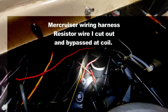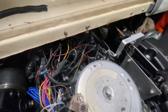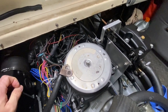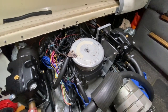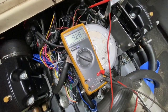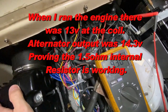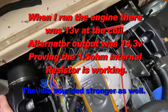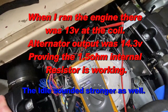So now we're going to eliminate that wire and should have a substantially better spark, and that might remedy some of the issues I've had when shifting out of gear and the engine stalling very easily. I bypassed the resistor wire and went right from the key switch and hooked right up to the coil, and with a weak battery at 12 volts I got 9.3 volts at the coil now — so it's about almost four and a half volts more.